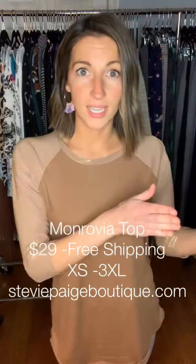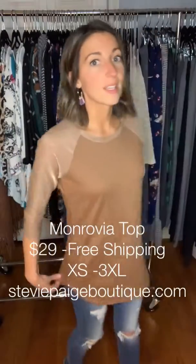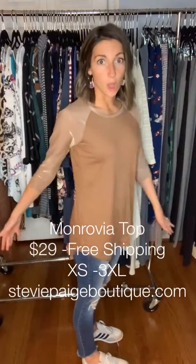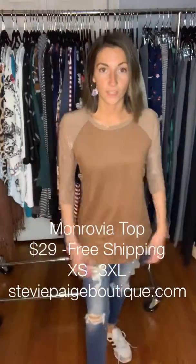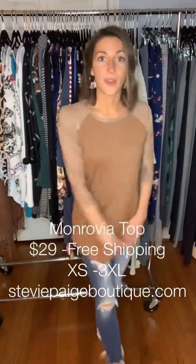I am a true to size extra small. I'm on the smaller scale of the Piphany sizing chart, so you can see that it is long with plenty of room. I can even wear this with leggings — it covers my bottom and my front really well.